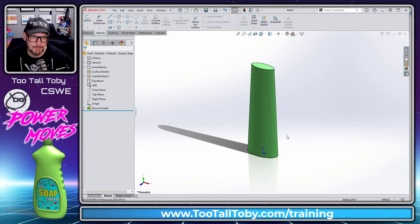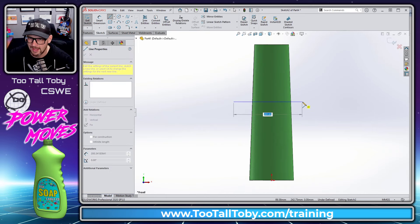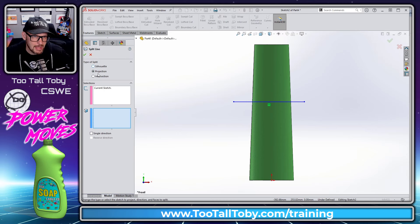The first tool we're going to learn about is the split line command. We go to the front plane, begin a sketch, orient our view, and create a horizontal line that goes all the way across the bottle. When we're done creating that horizontal line, we go to Features > Curves > Split Line.